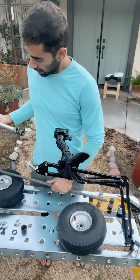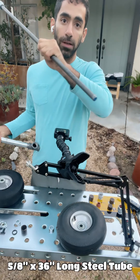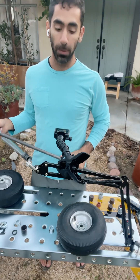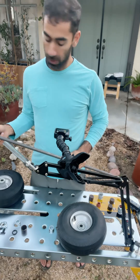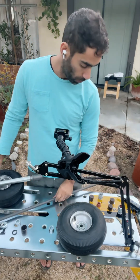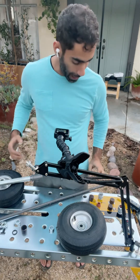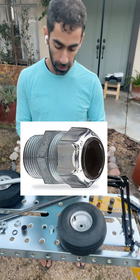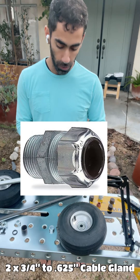Next, we have our axle. This one is just a 5/8-inch tube that you can get from Home Depot in the hardware area — this one is 36 inches long. The piece we're going to use to hold the axle together inside the tube is these things called cable glands. They're usually used for electricity, but in this case we're going to use them to hold things together.